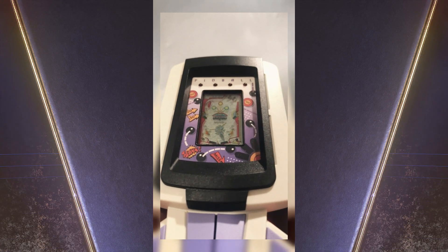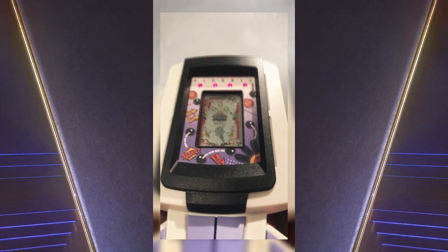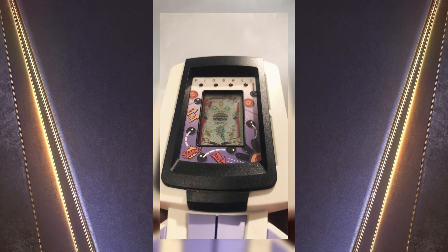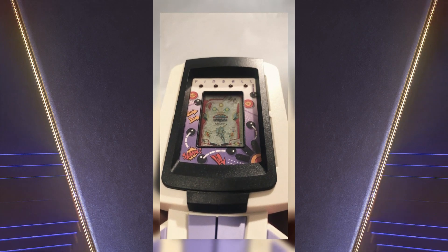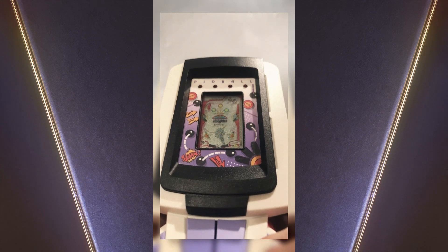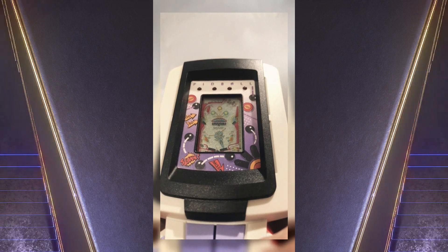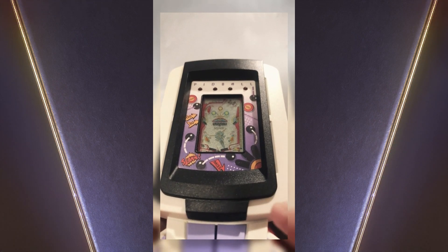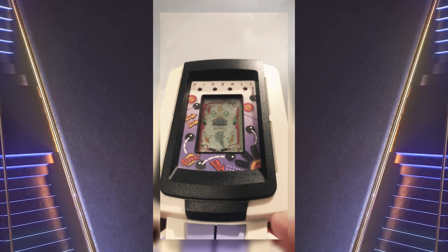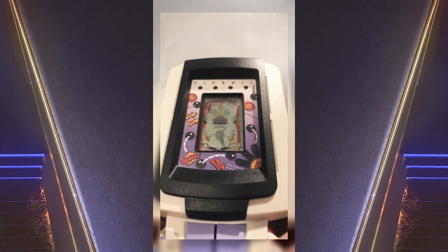It goes round and round at the top. So it was released by Tandy — it's usually in a green colour. It was also released with no actual branding; it was just called Big Pinball, and that box came in a purple colour.